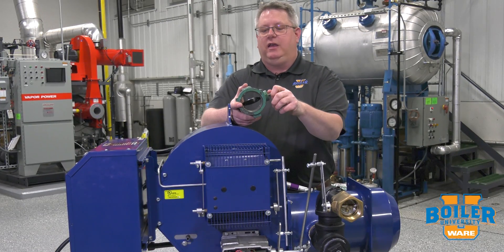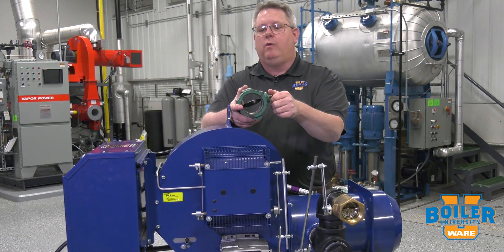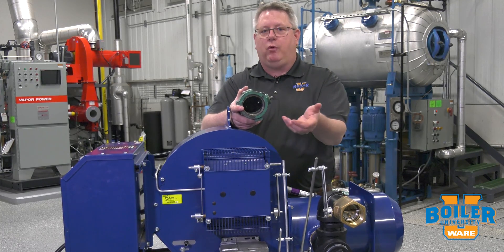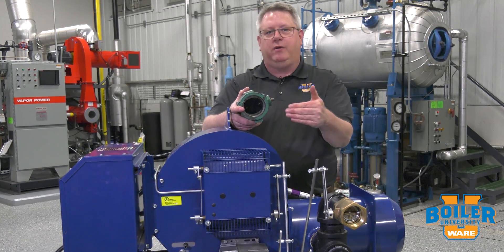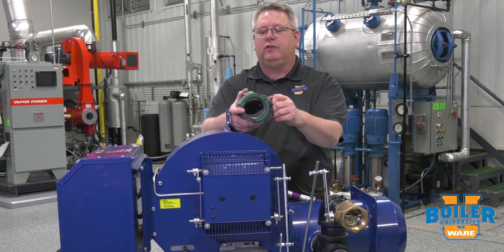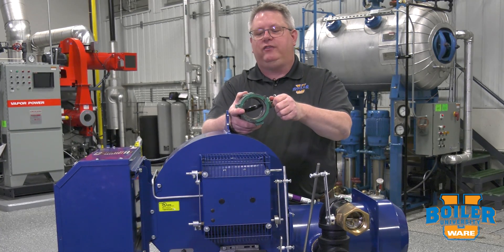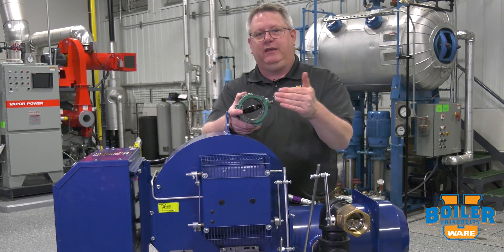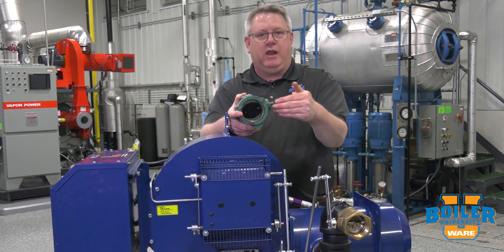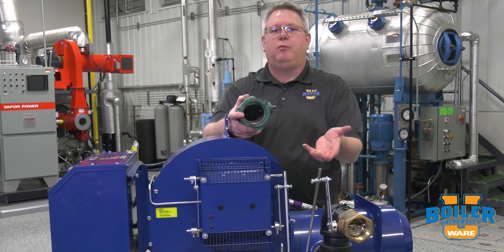The benefit of that is that if the butterfly is most of the way open when we set the regulator, we won't have severe pressure drop across it at that point, and it will minimize the pressure drop across the butterfly at low fire when it's a lot more sensitive to position changes. We don't want the butterfly all the way open when we set the regulator because we'll have wasted travel before it actually begins to throttle the gas, but we don't want it less than halfway open either, because then we have more pressure drop across it and we make the tuning process more sensitive.